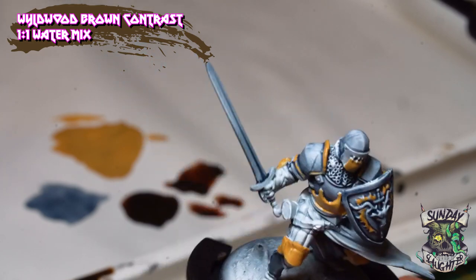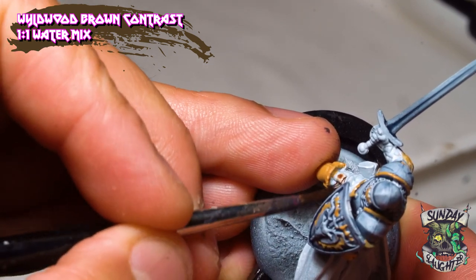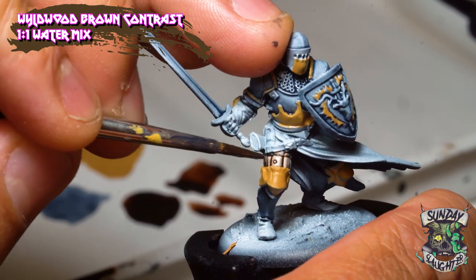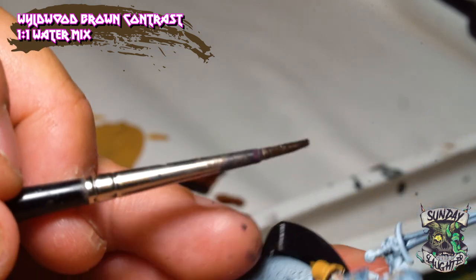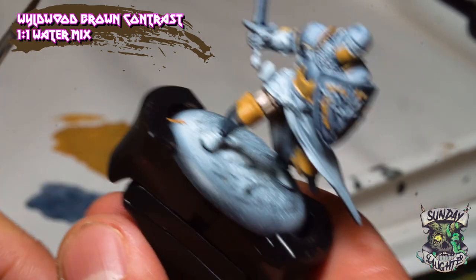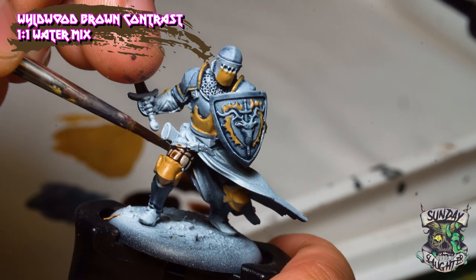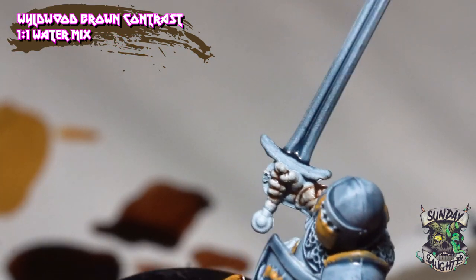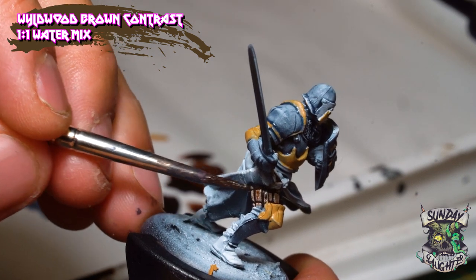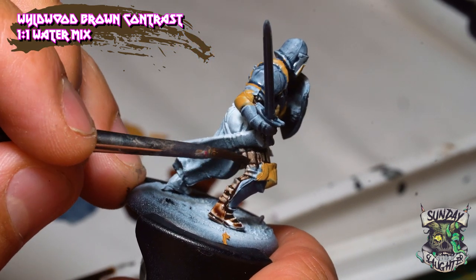Now we're going to take a one-to-one water mix of Wildwood Brown Contrast Paint and paint all the leather on the pants and boots. It starts off quite thin — the key is to at least get some of that brown into the recesses. The contrast paint generally tints whatever you're painting. If it's too light you can add a little more to your mix and go over it again. With this step you can really see how much time contrast paints save you. Before, I'd do a base coat and at least three layers before highlighting, but with contrast paints you can achieve that in one or two coats.